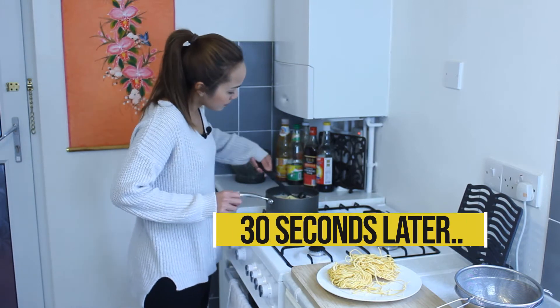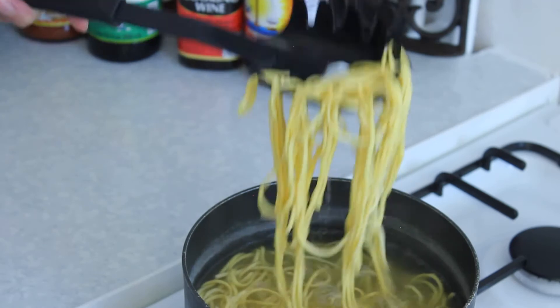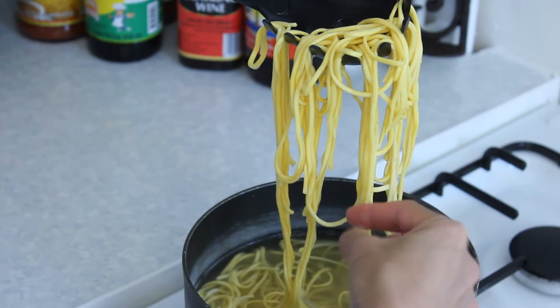Okay, let's have a look. I think they are just about done. If you're not sure, use your finger and pinch them. If they come apart easily, that means they're done.